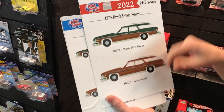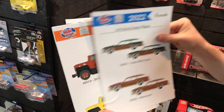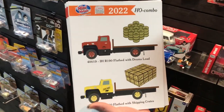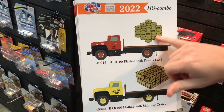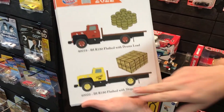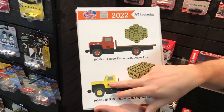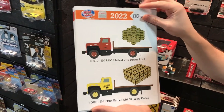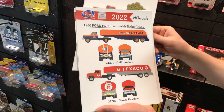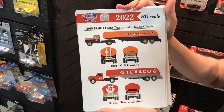Next up, we're doing HO combo sets again — the International R190 flatbed will come with a drum set that can be set on top of it. Another variation comes with shipping crates: the Cow Care truck with Cow Care shipping crates — another really cool variation for your model railroad layouts.